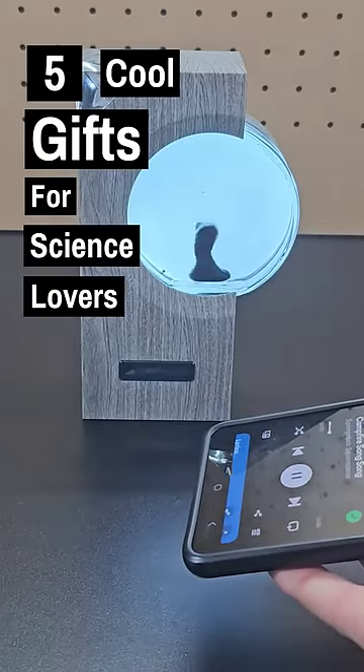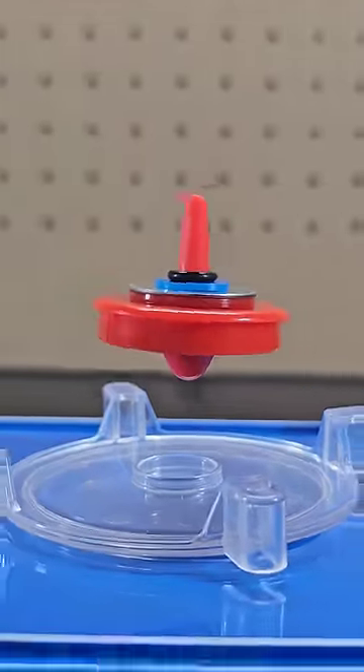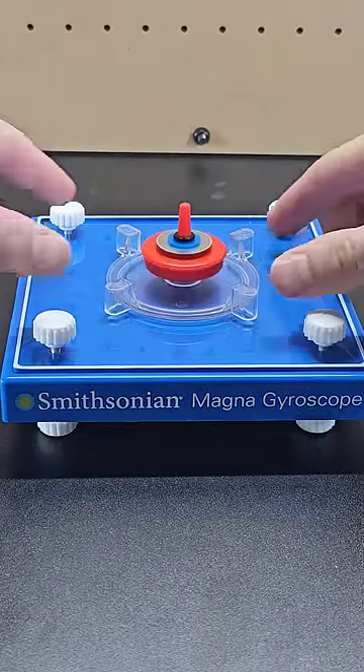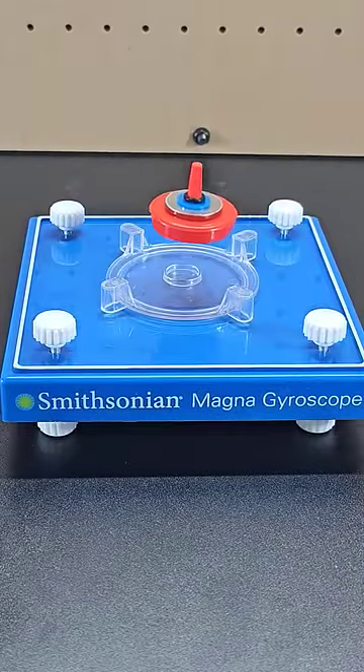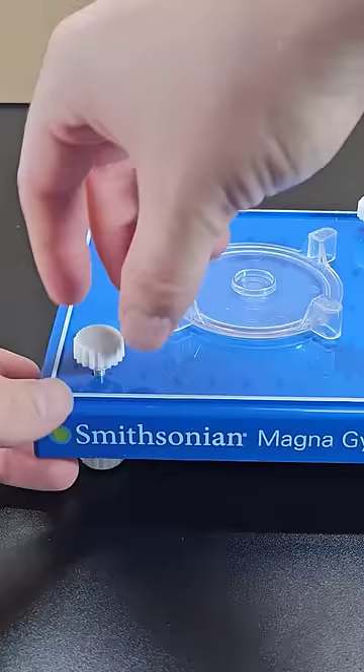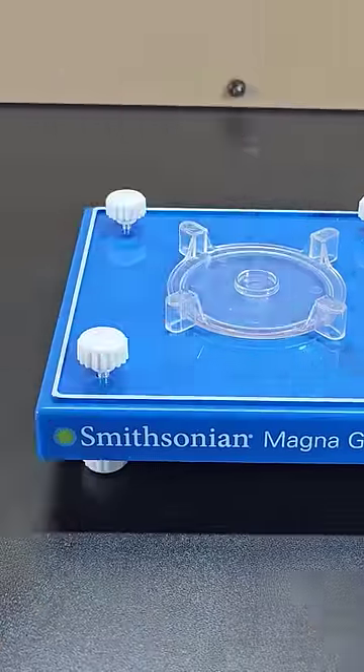Five cool gifts for science lovers. First up is this levitating spinner. When done correctly, you can spin the top and have it levitate for over a minute. The key here is 'when done correctly' — it probably took me about an hour to make all the necessary adjustments to make it work.